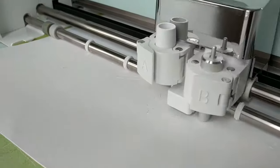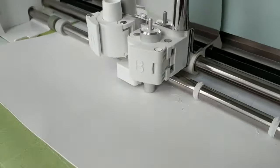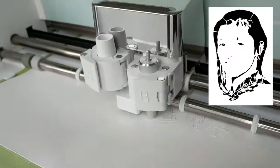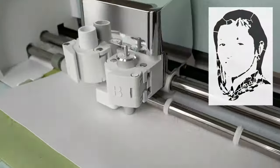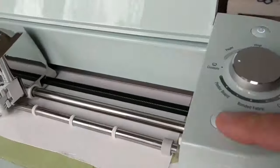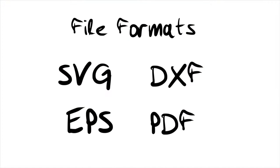You can apply what you see here to any craft cutter, vinyl cutter, or laser cutter that accepts a vector file as input. Check the notes to see which cutters are compatible with vector format files. It's an incomplete list, but you can also check your cutter's instructions to see whether it supports vector file formats such as DXF, SVG, or EPS.